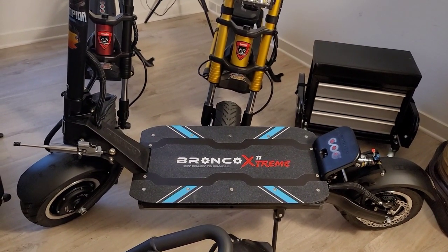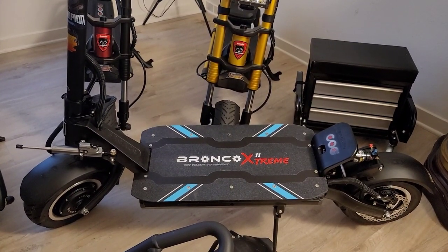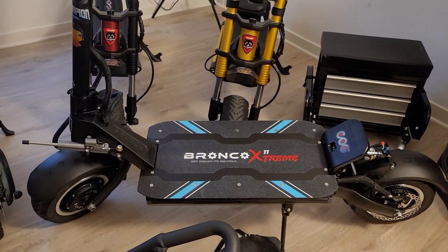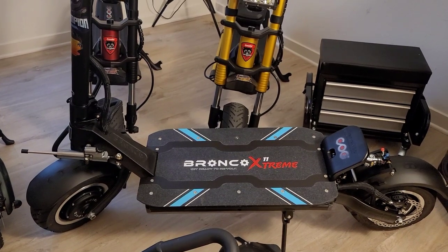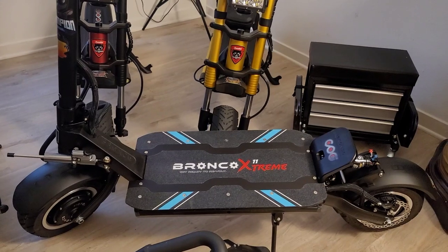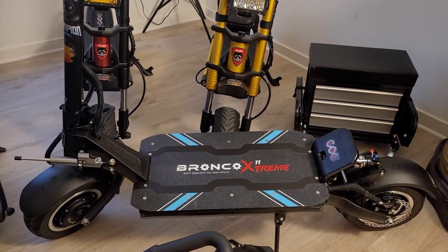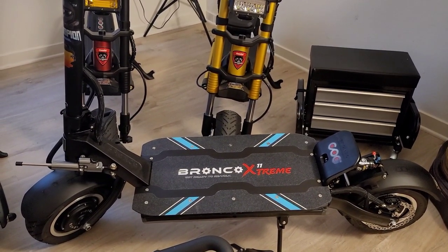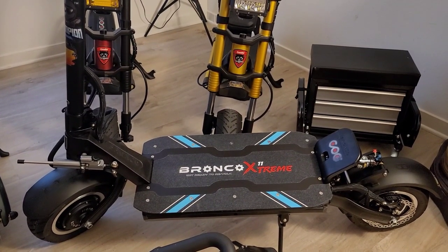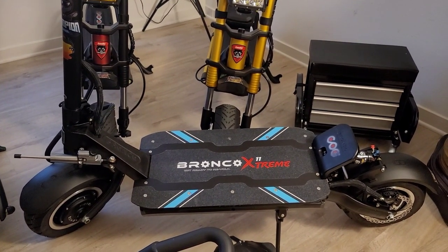I did find out from a Bronco representative that they do in fact have a controller problem with this scooter. That's why the power boxes out at 40 mph — on mine that I sent back it was 45 mph bogging out on power, and this one bogs out at 35 mph. On top of that, this scooter literally jerks very hard when it decreases the power. Once you hit 35 mph it jerks and literally causes the front wheel to wobble.